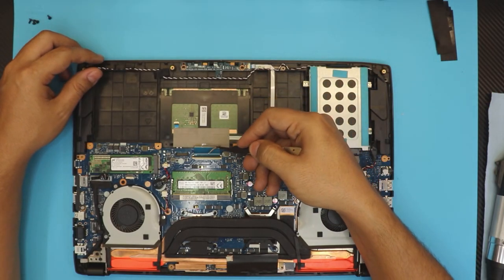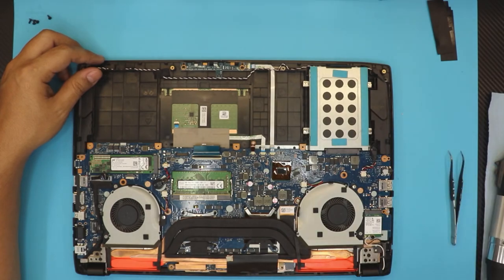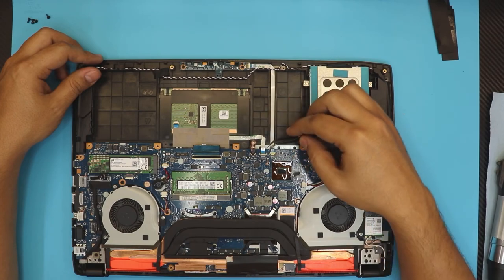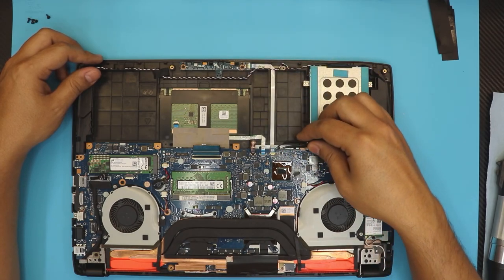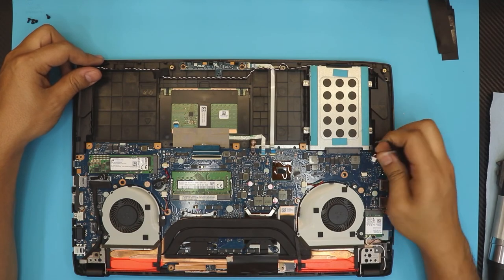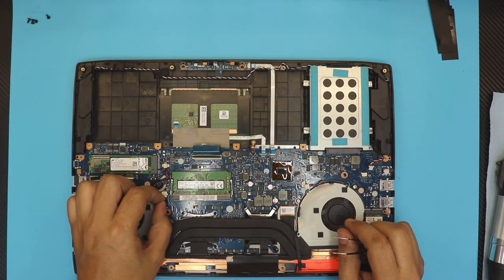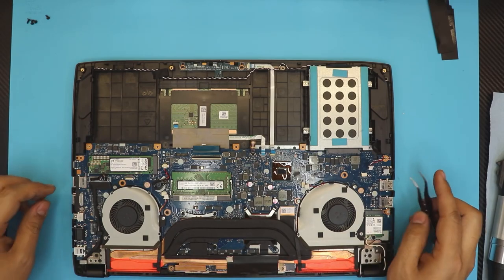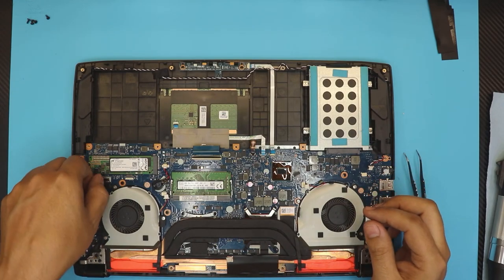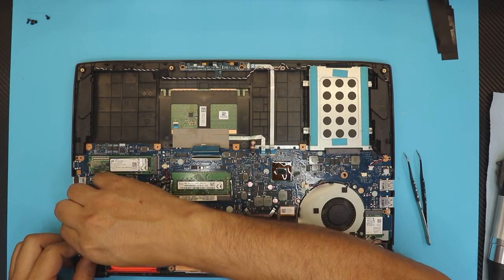Once you remove the screws, lift up the battery. Next, let's do the easy ones — unhook the ribbon cable for the keyboard by lifting up the lock and pulling out the ribbon cable. Do the same thing for the backlight ribbon. This one here is the touchpad and the front LEDs. Now we're going to unhook the speakers, then go ahead and unhook the cables for the fans. Also remove the LCD cable — pull up this lock and pull it straight out.